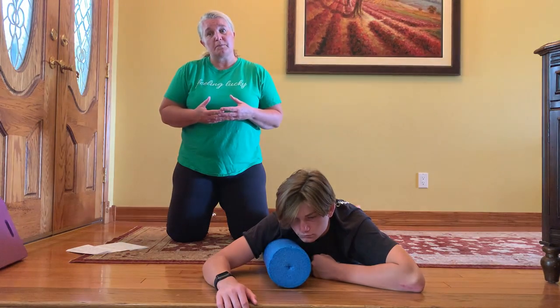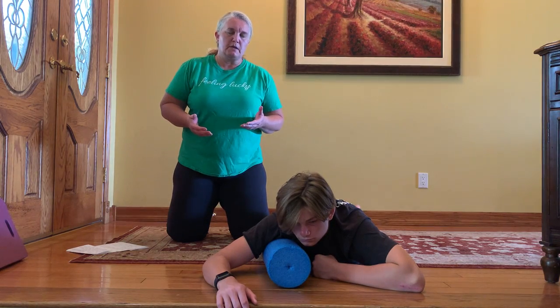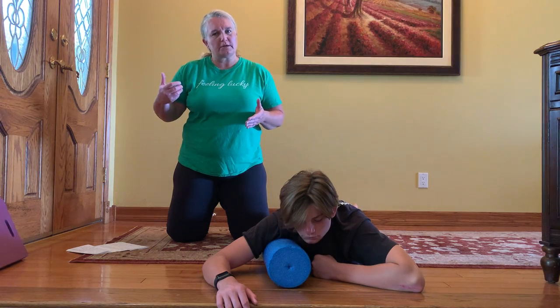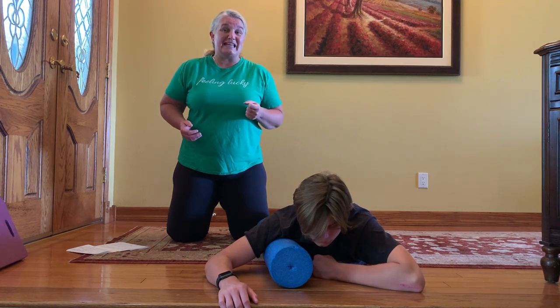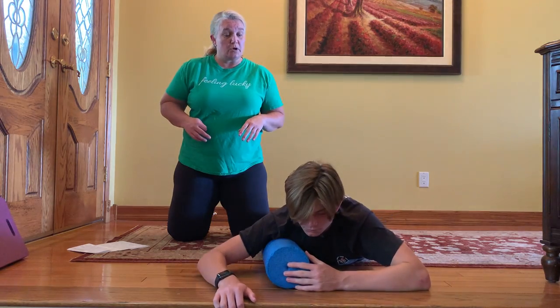These are big muscles too, but for obvious reasons they're a little bit more challenging to roll. We're going to focus on the lateral part of the movement and all these movements are kept slow and small. We want to work about an inch per second, so it is a very small motion.